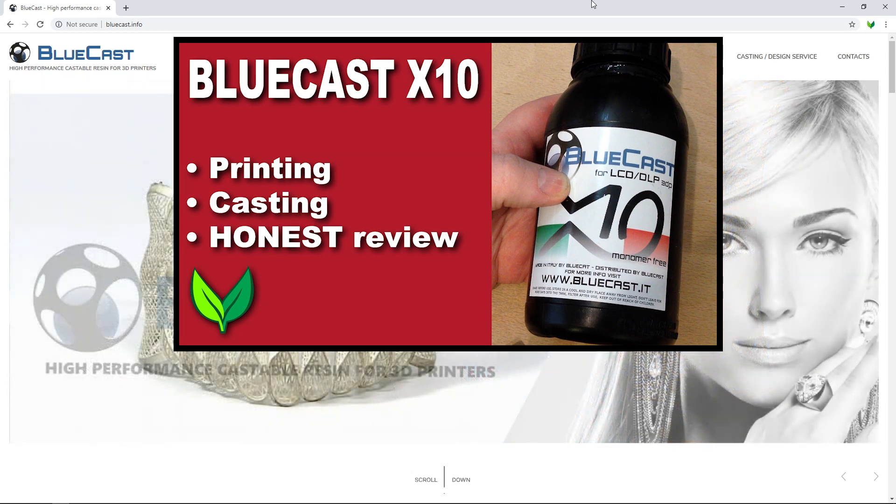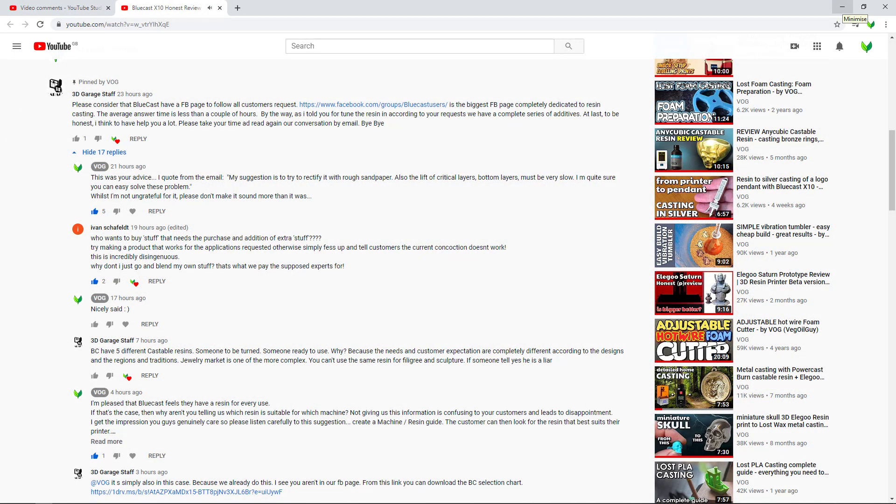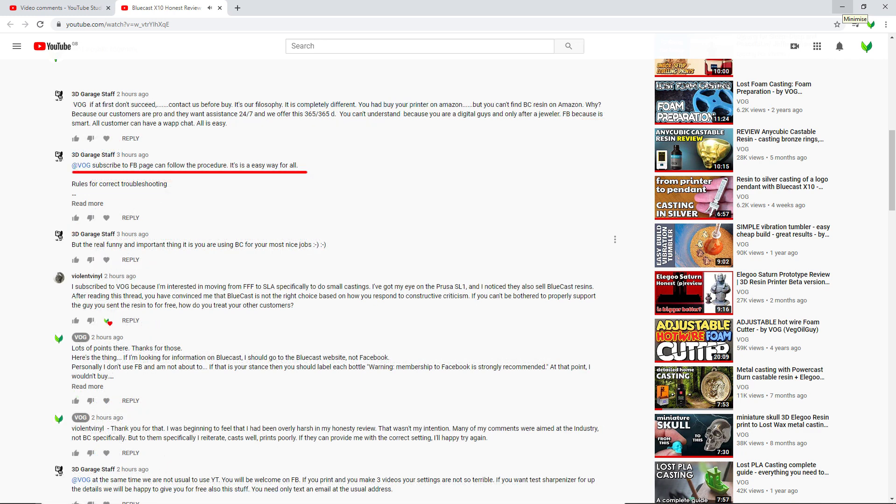However, Bluecast via their Alter Ego 3D pages seem to be being a little defensive. They're trying to suggest they gave me lots of help and I didn't listen, which is not true. I gave them every opportunity to help me and they chose not to.